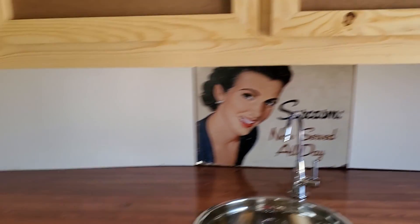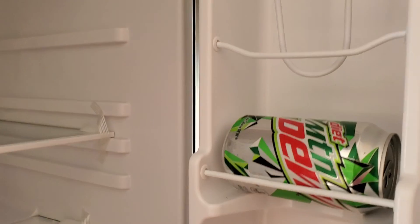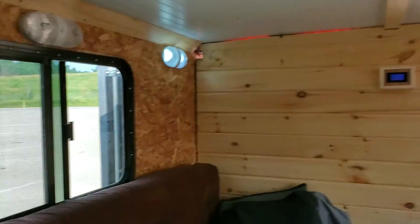And then we have the fridge — it's nice and cold. So the fridge, the lights, the radio — doing pretty good.